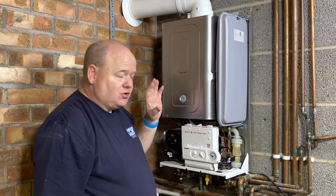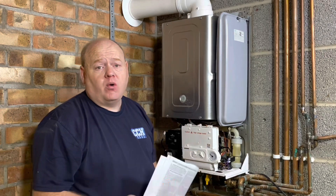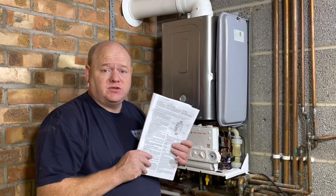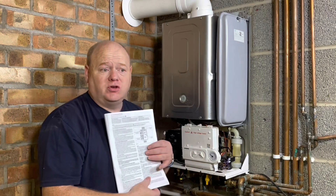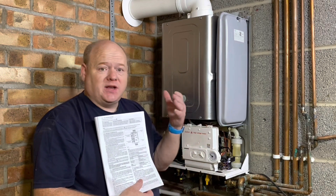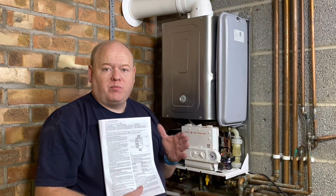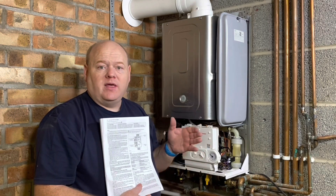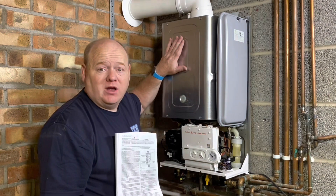What I'll do next is show you how to adjust the gas valve, should that be out and you need to do it. What I would say is always refer to the manufacturer's instructions - different boilers and different models allow slightly different readings. Also, you might have a percentage that you can have it slightly out.